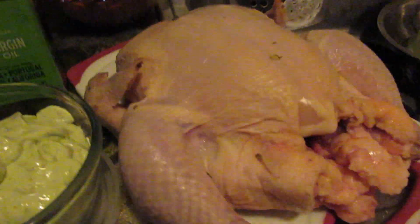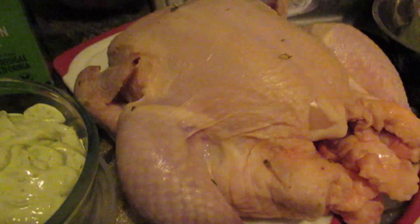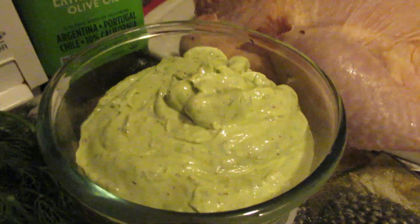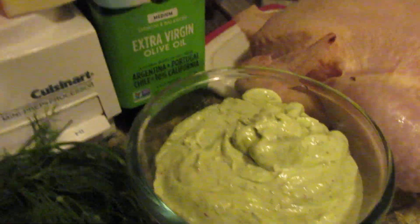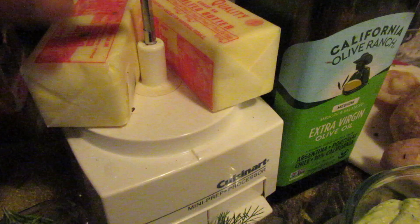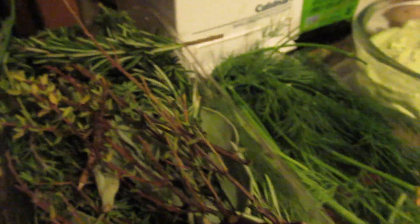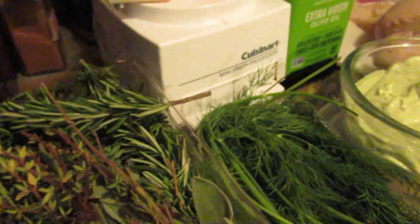That's my chicken. I'm going to sample my holiday butter and show how I made it. Basically I made two sticks of unsalted butter and I added some extra virgin olive oil to soften it up more.